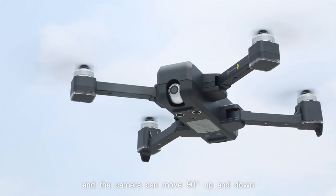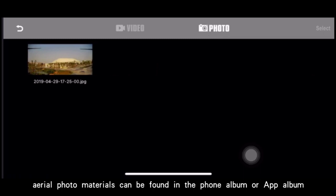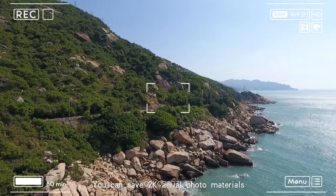After shooting, aerial photo materials can be found in the phone album or app album. You can save 2K aerial photo materials if you have a high-speed TF card installed.